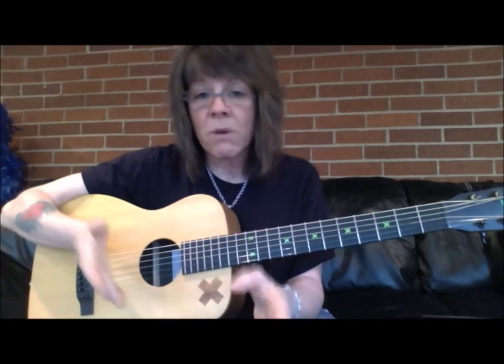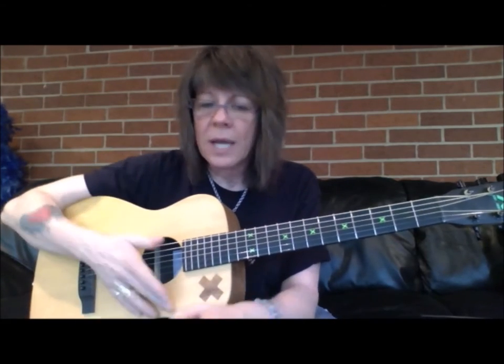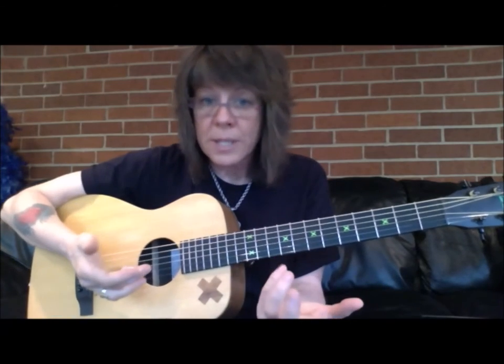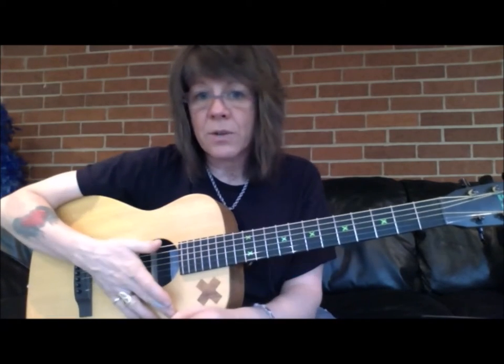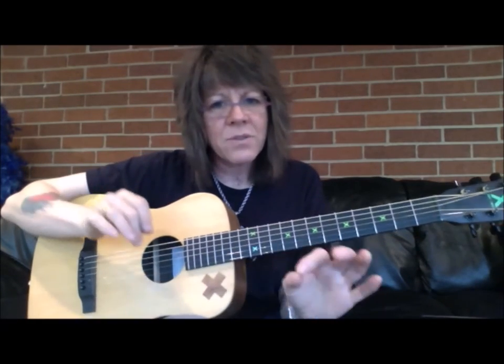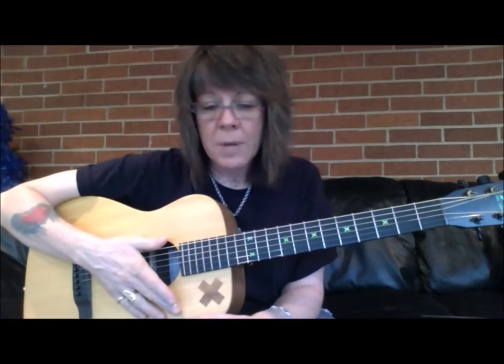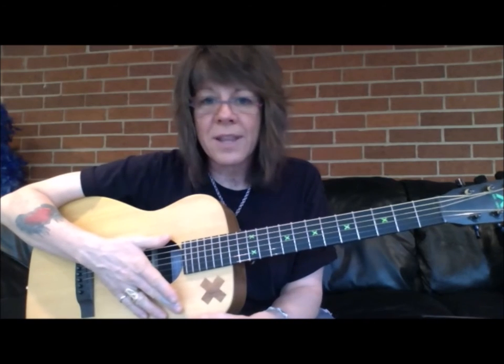Chunking things down is critical. And if there's a teacher you're working with, they can watch what you're doing — maybe you're approaching something wrong or executing it in a way that's awkward. They can sit back and say, 'these are some common problems you're having across a number of songs, so let's develop a practice routine to help strengthen that.'